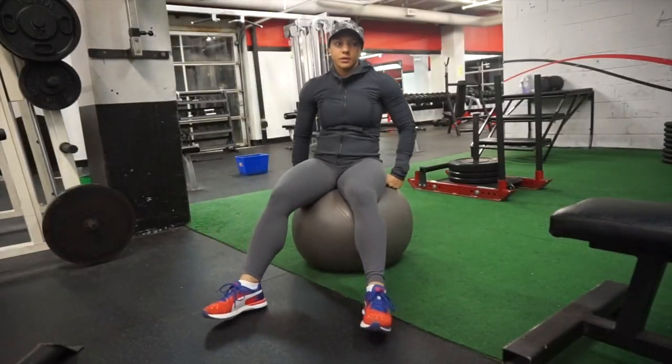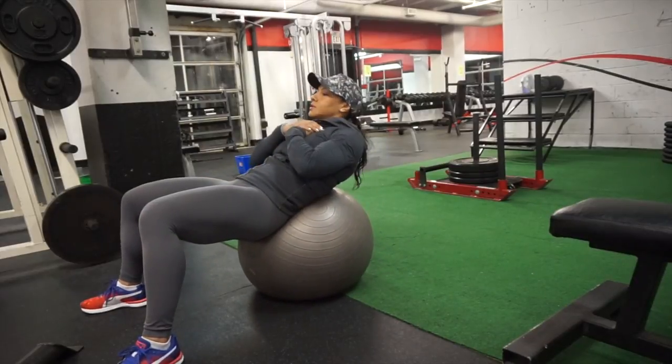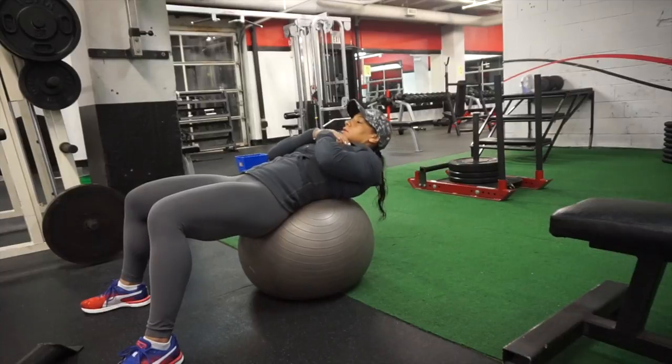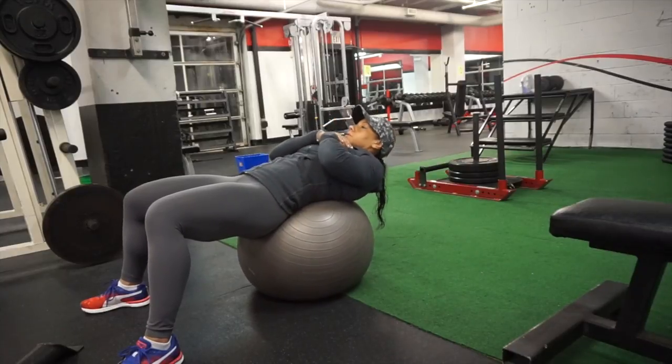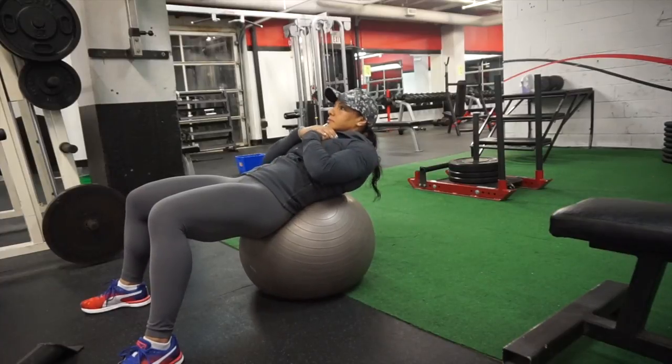Hey guys, it's Alicia here. Thank you for tuning into my channel. If you are new to my channel, please subscribe below if you like what you see. Right now I'm coming to you with a little commentary over a quick circuit that I did for abs.